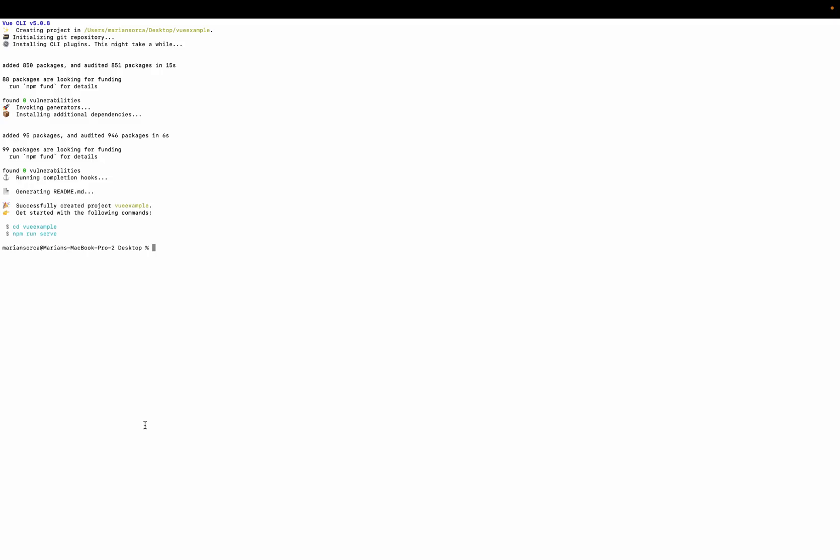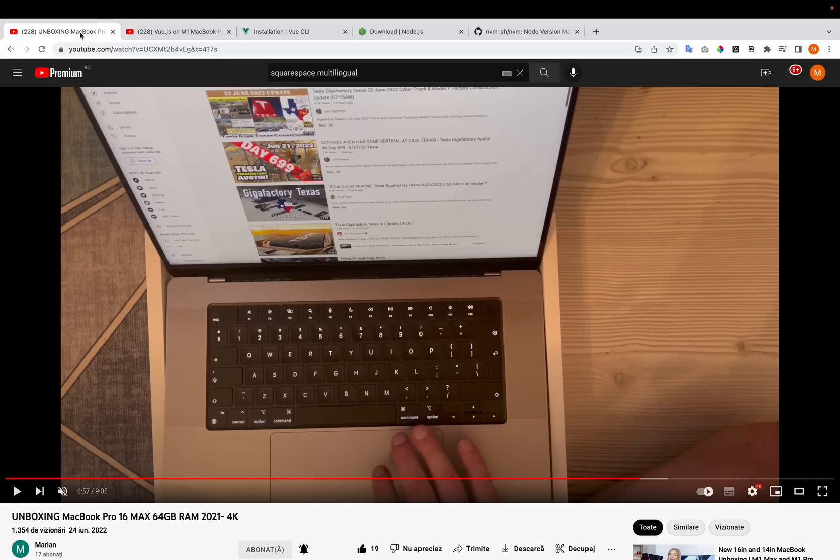We'll choose Vue 3. 15 seconds to read the packages. It added 850 packages in 50 seconds, additional dependencies in 6 seconds — 21 seconds total. I think that's faster than the previous model, as it should be.